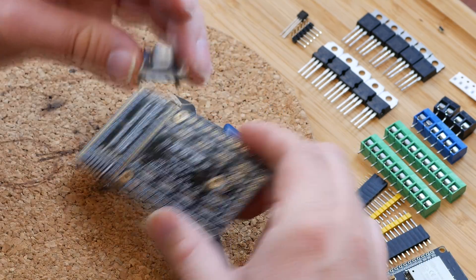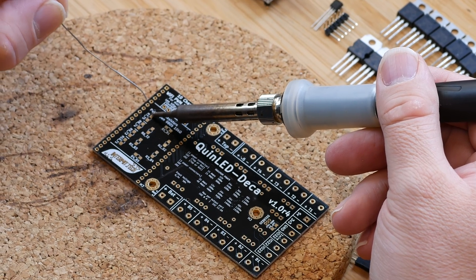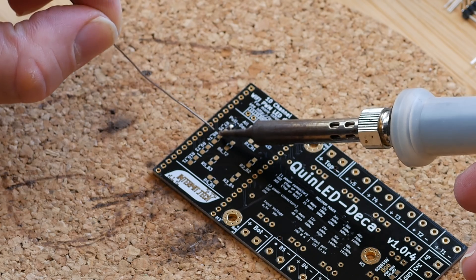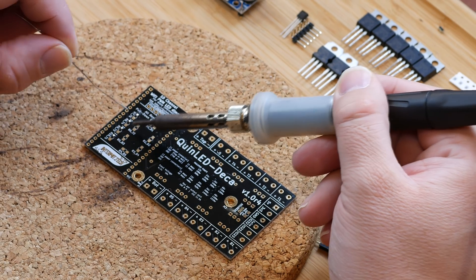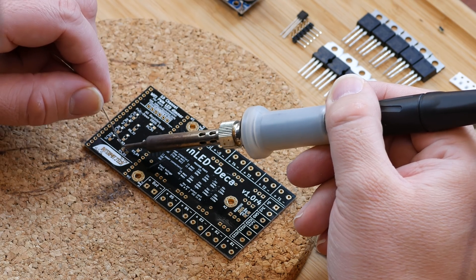Remove the voltage converter — we won't need it until later. Then we start preparing the pads for all the resistors, one capacitor, and one diode. I do this with a soldering iron in the video, but using a hot air gun and paste is much easier.